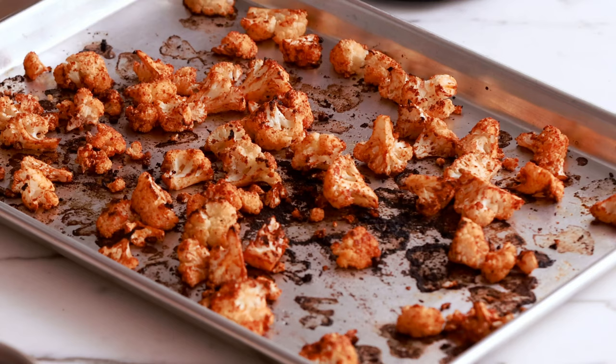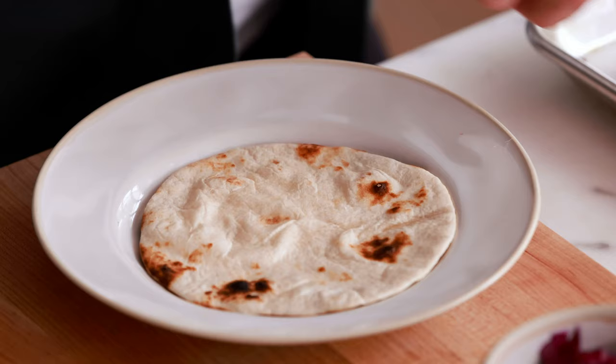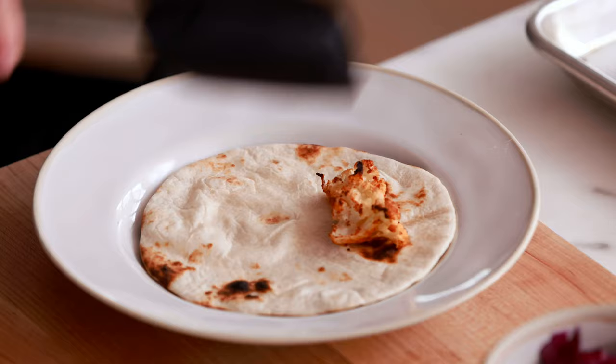I love these little charred bits around the outside of the cauliflower — it's not burnt, just charred — and that gives it an almost smoky type of flavor that is really, really nice. I've got my flour tortilla here that I've already warmed up on top of the burner — that's the best way to do it. Please never put a tortilla in the microwave.